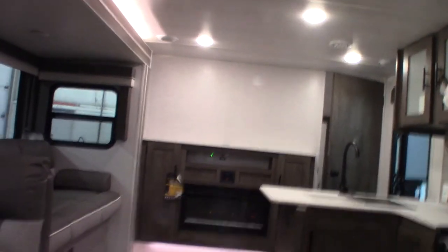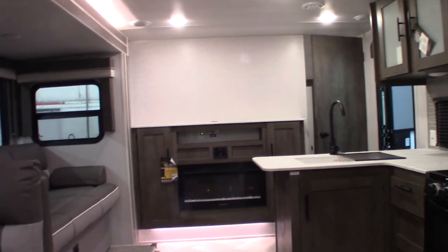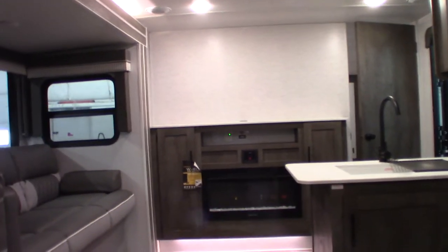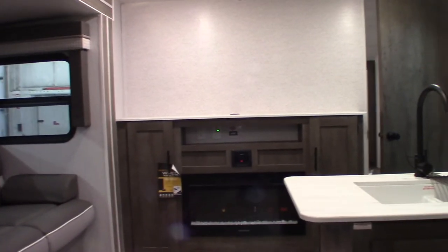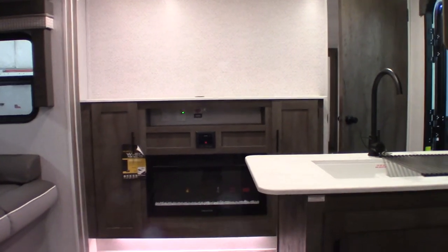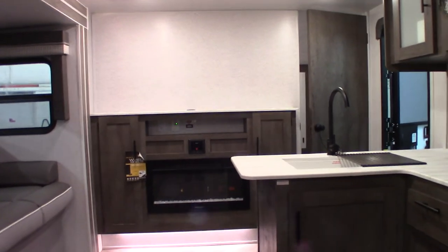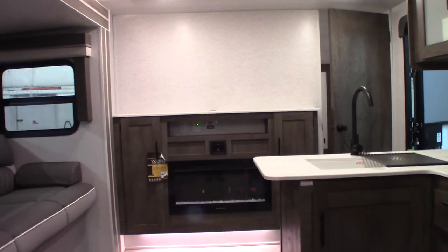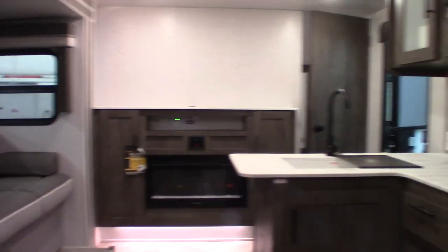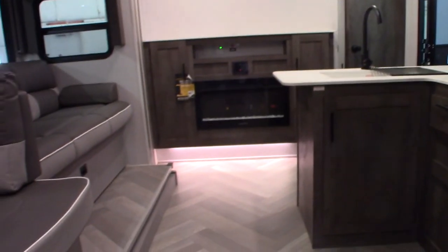Thank you for purchasing your trailer here at National RV Detroit. Please remember — manufacturers all state that you want to inspect the roof every 90 days, that's important. Right now the trailer is winterized. There's no water in the water heater tank — it's empty and probably bypassed. You've got to make sure you put the bypass valves in the correct positions when you de-winterize it. The trailer is winterized and will be good till spring.